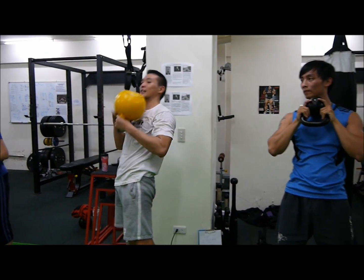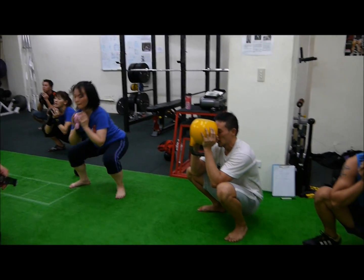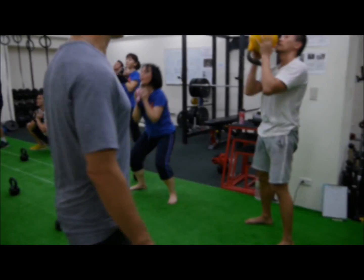Come on, boy. Hit it. Only one more time after this circuit. One more time through the circuit.